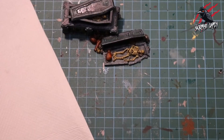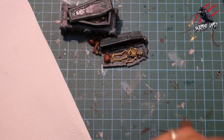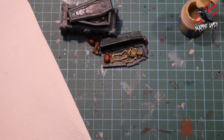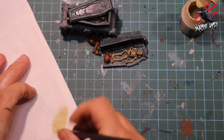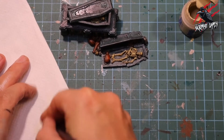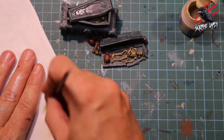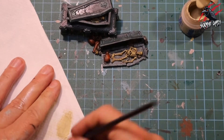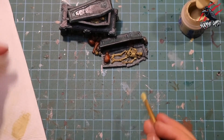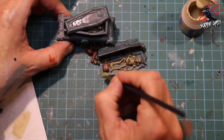With that highlight complete you could leave it there, but I'm just going to take some Ushabti Bone and highlight those pots and stones just to bring those to life too. Same process — add some paint, work it into the bristles and get as much as you can off on the paper towel. I'm testing it again on my hand to make sure there's not too much on there, and then I'm applying that to all the pots in a downward motion, just hitting those raised areas and catching that texture.